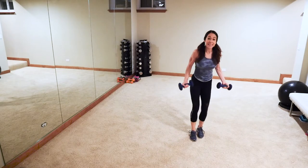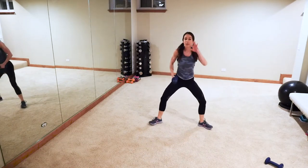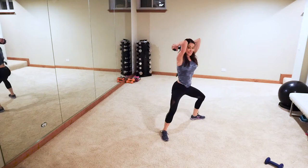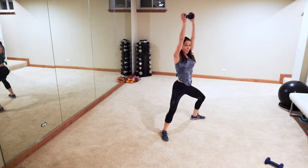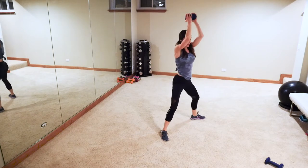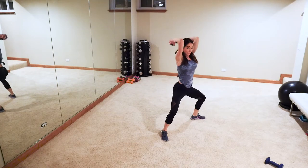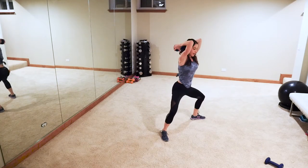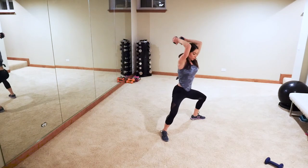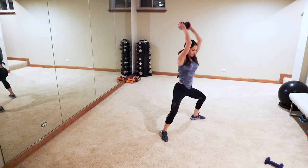Okay guys, set one of those weights down, feet shoulder-width apart — active recovery, march it out. Weight up overhead in an isometric hold in that sumo squat — tricep extension. Working those outer and inner thighs and those triceps — that chicken wing, right? Let's go guys, get as low as you can.